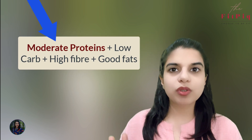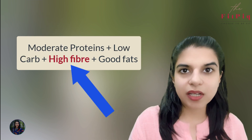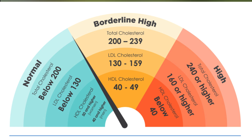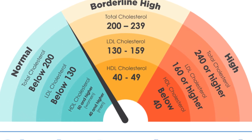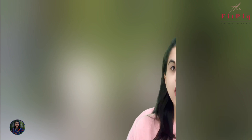Point number 2: in your diet, you have to maintain a moderate level of protein, low carbohydrates, high fiber, and good fats. Usually, if you have pre-diabetes or diabetes, your cholesterol levels are impaired. So in this case, you have to take good fats. These are the sources of good fats. By improving your diet this way, you will see that your cholesterol profile becomes balanced and your glucose levels will improve.